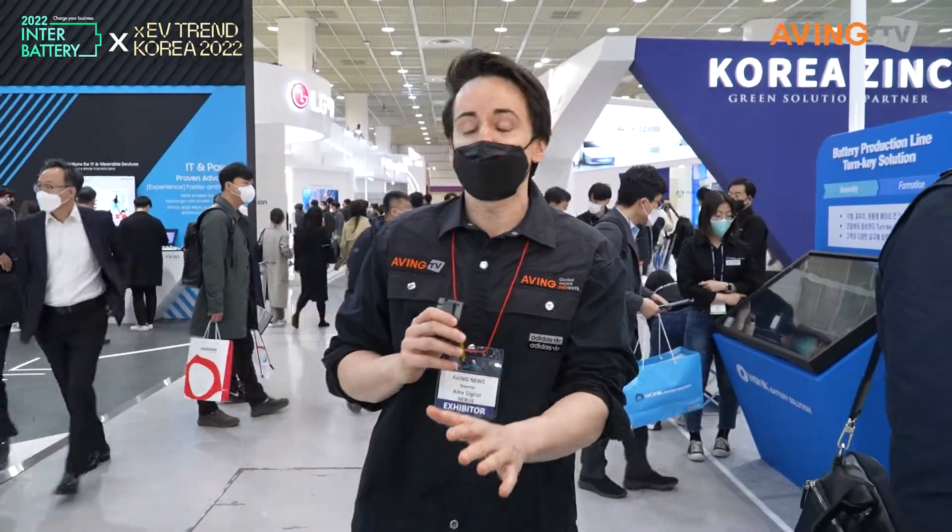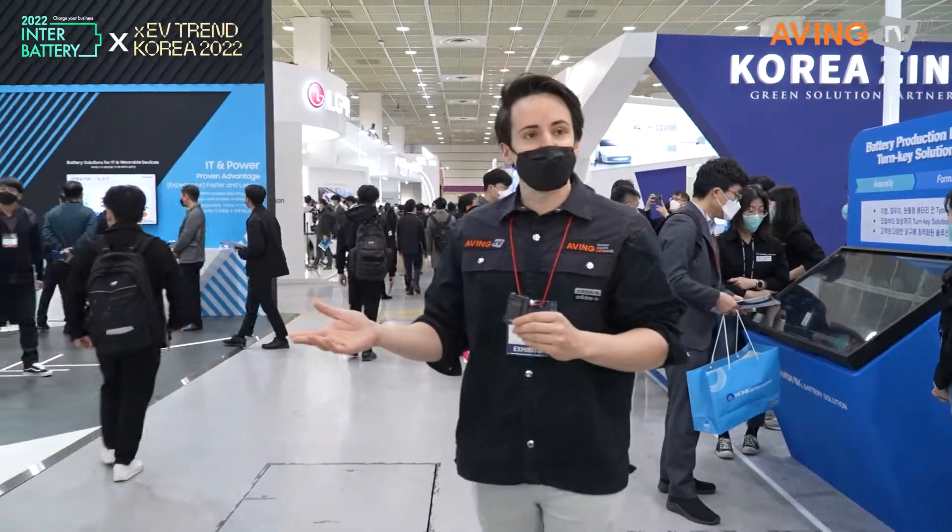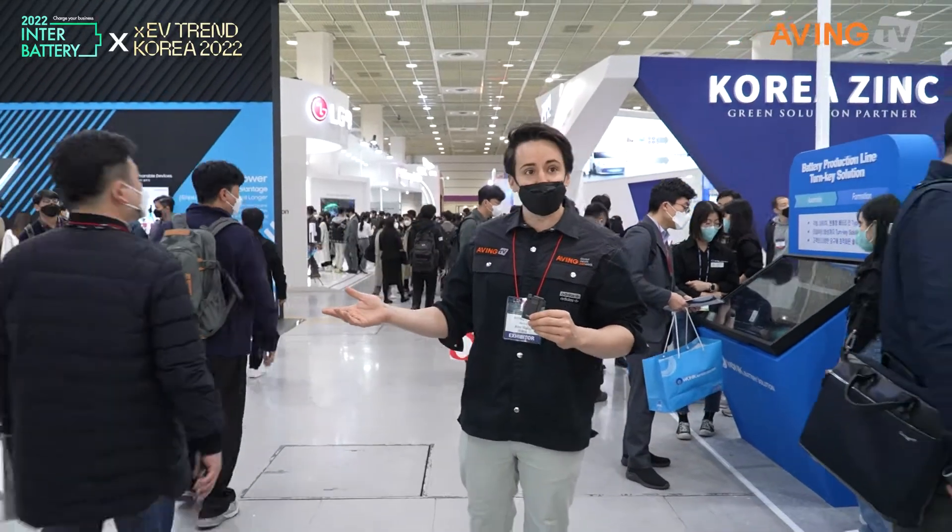We're right next to Samsung SDI. We're gonna see some really cool stuff including a new product, a new battery line, and a new branding. I don't know exactly what it is, but we're gonna go on in here and check out exactly what is going on.